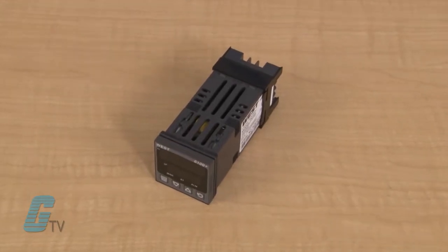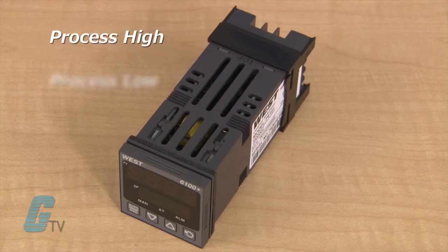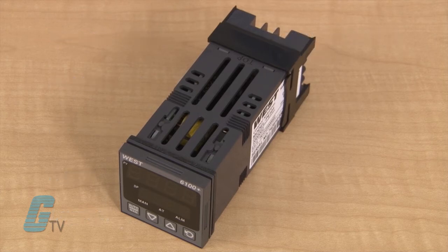Units can be configured to have process and loop alarms. The alarm type can be set for process high, process low, SP deviation, band, as well as logical and/or — one loop alarm can be set for process control security. Process alarms have adjustable hysteresis.